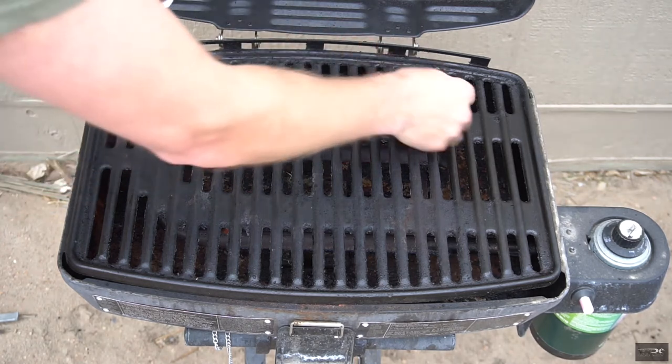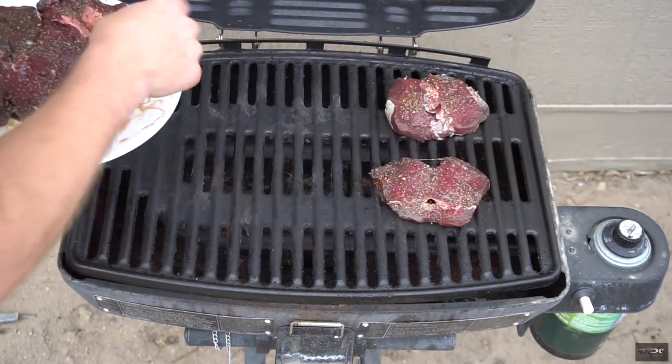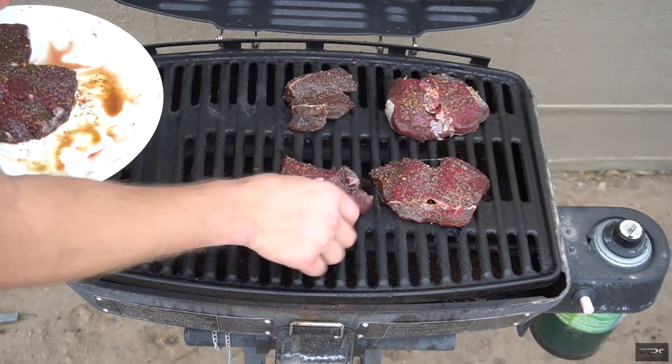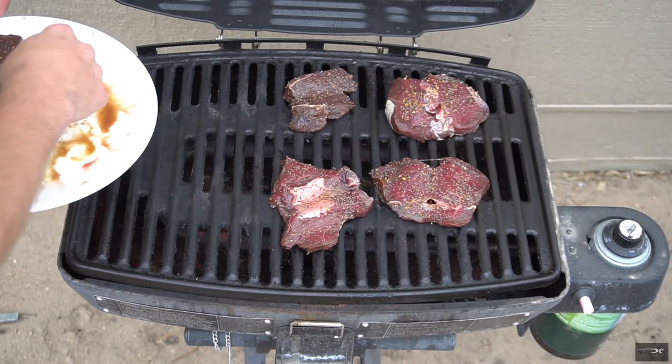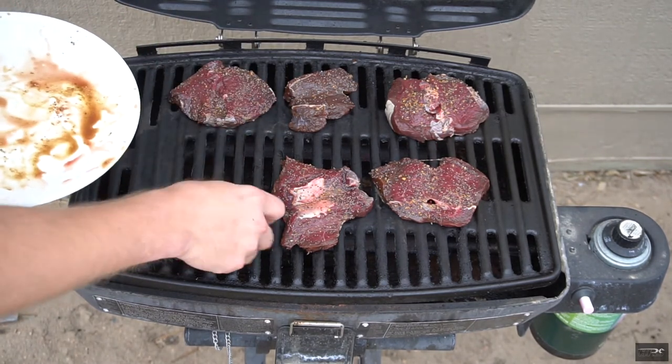I always throw them on. One thing you want to do with deer and pretty much all wild game is — because it's so lean — you want to watch it very closely and not overcook it, otherwise it will be like eating a hockey puck.